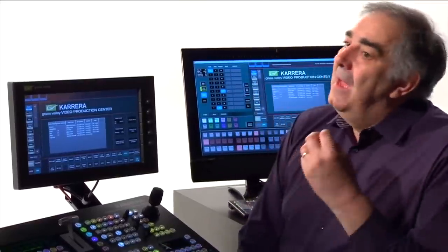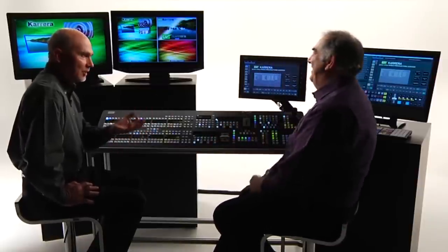The first four keyers in every MixFX bank have special attributes — they can make any kind of key: linear, luminance, chroma and pattern. The good news about chroma keys within Carrera is that they float — they're not assigned to any particular keyer in any particular MixFX bank. They're available until you run out of chroma keyers. The same kind of story applies to our IDPMs, which are DPMs that sit inside keyers. In Grass Valley speak, DPM means digital picture manipulator — the equivalent of a DVE.